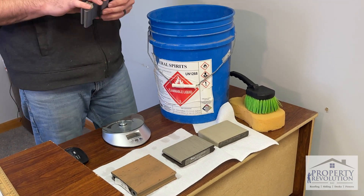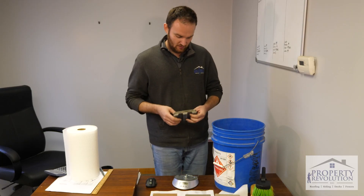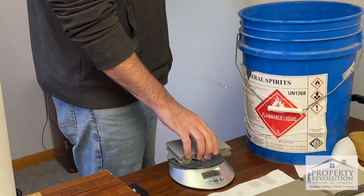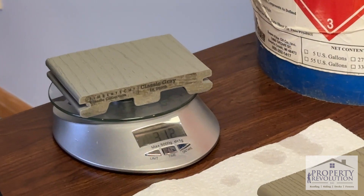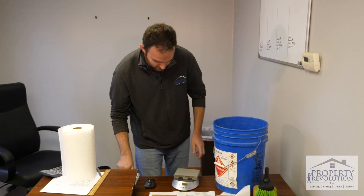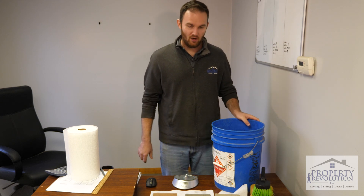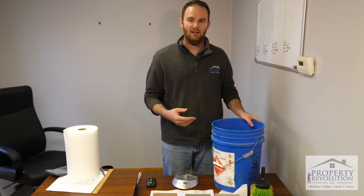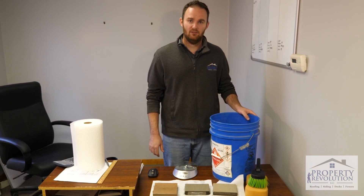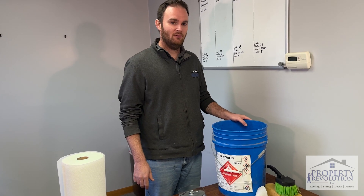I've got a TimberTech sample — this is TimberTech Classic Collection. This sample came from one of the home improvement stores nearby. Looks like 312 grams. All three of them sank down in the water. We're going to leave these for a few days, then come back and weigh the samples. We've got True North, TimberTech, and Trex samples in the water, so we'll see what happens.